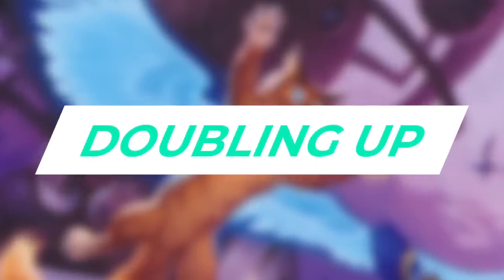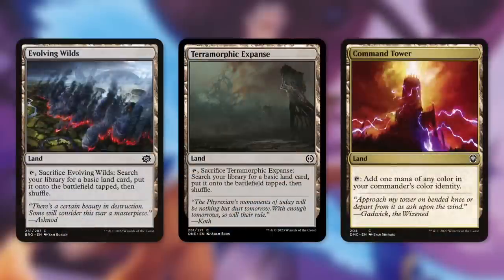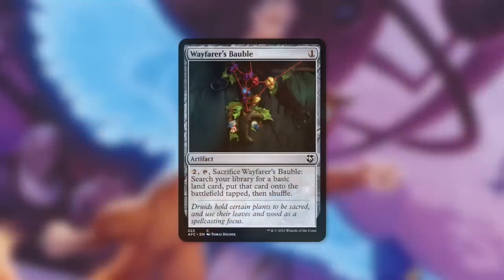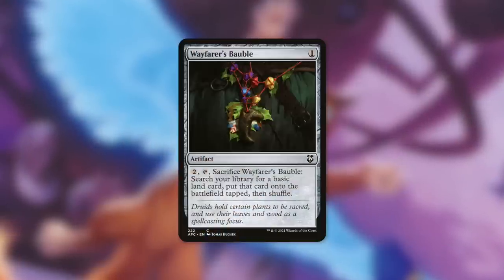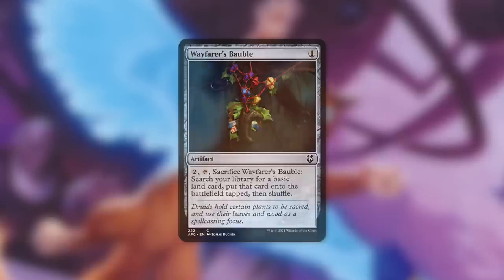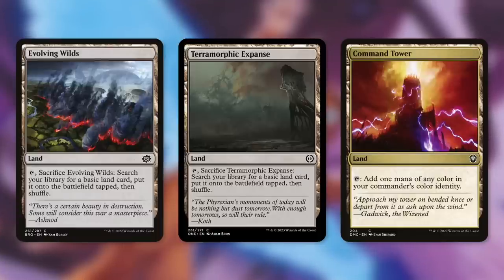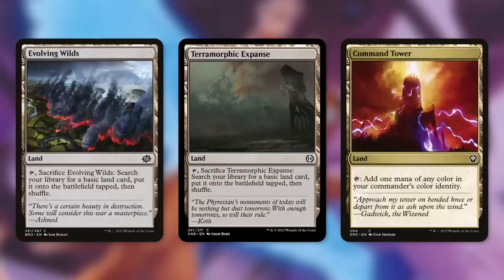Tip three: pick up multiple copies of cards you'll use across many future decks — things like Evolving Wilds, Terramorphic Expanse, and Command Tower. If you find them cheap, especially after a recent reprint like Wayfarer's Bauble, grab a few. Don't go crazy and buy 100 copies, but I recently picked up 10 copies each of Evolving Wilds, Terramorphic Expanse, and Command Tower because I knew I'd keep building decks with them. TCGPlayer is where I buy my cards.